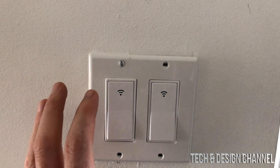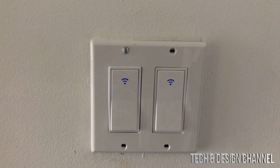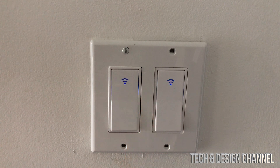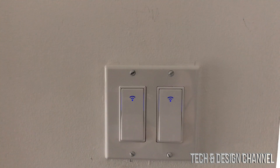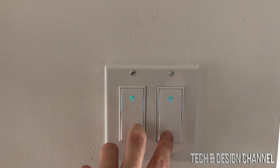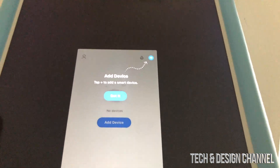We're going to turn on the power, and hopefully both switches will have some light. As soon as we turn on the power, we should see these blinking. That means we have power running through. At this point, I recommend holding the button down for 20 seconds until it blinks rapidly — however, it's already happening. So let's go back into the app.